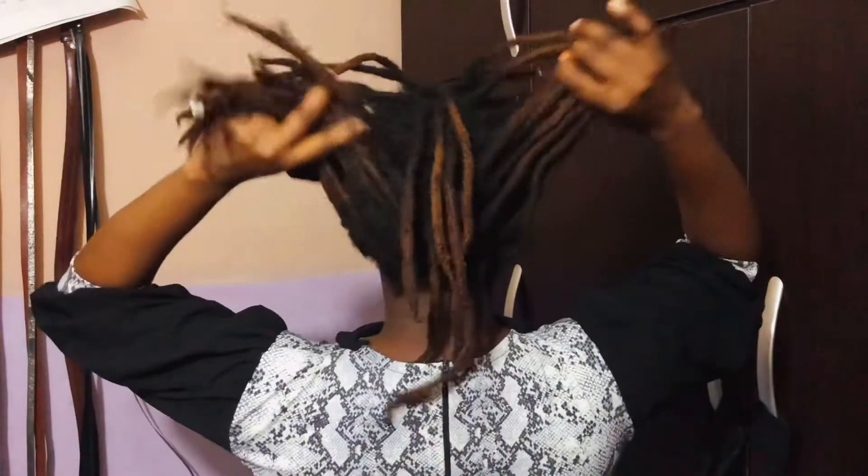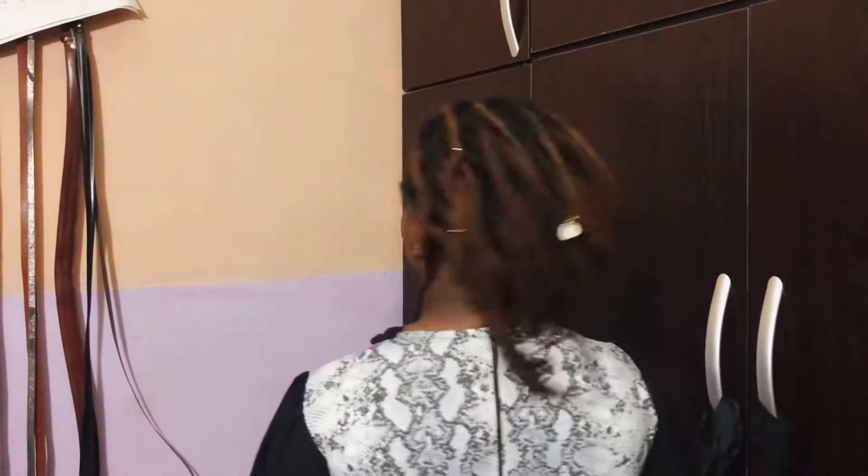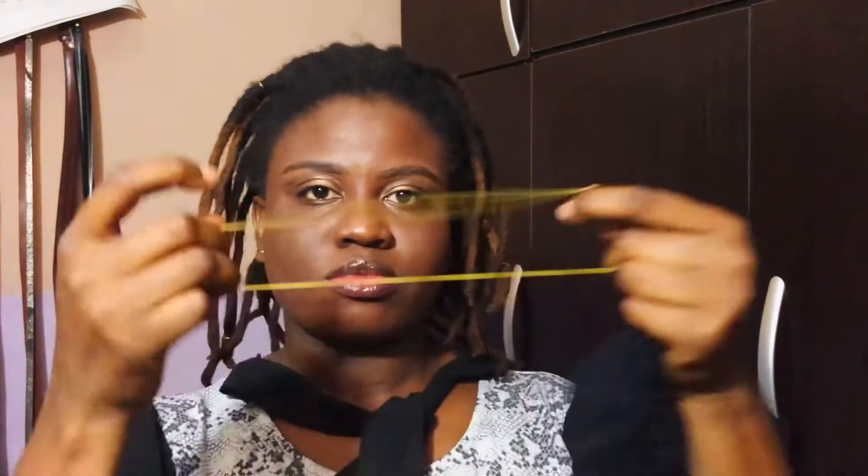You might need to moisturize your hair first before going through this process. Right now I'm just feeling my hair and I want you all to see the volume of the hair.